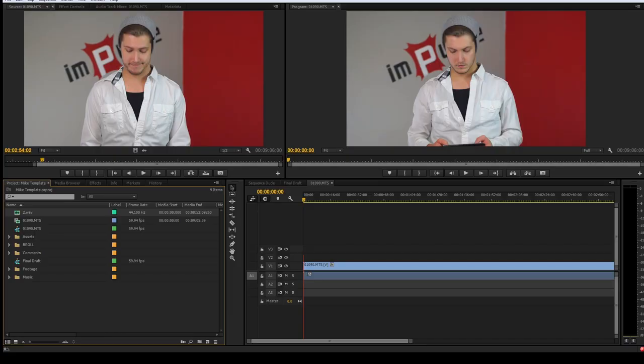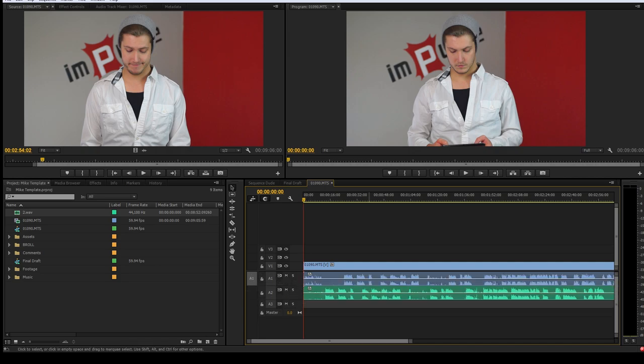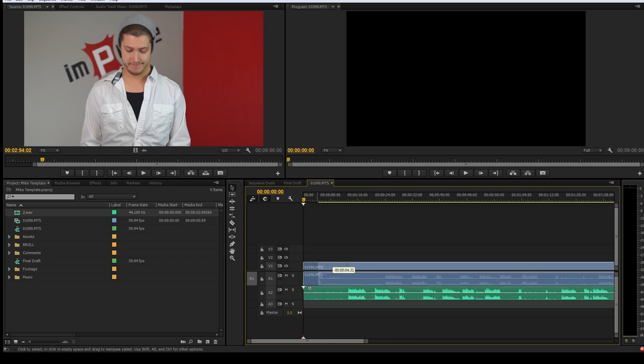By clapping or clicking escape, all you have to do is go into your editing software and open up the waveform so you can see the peak. Scale it up as much as you can, then sync one up with the other, delete the bad audio, and you're good to go.